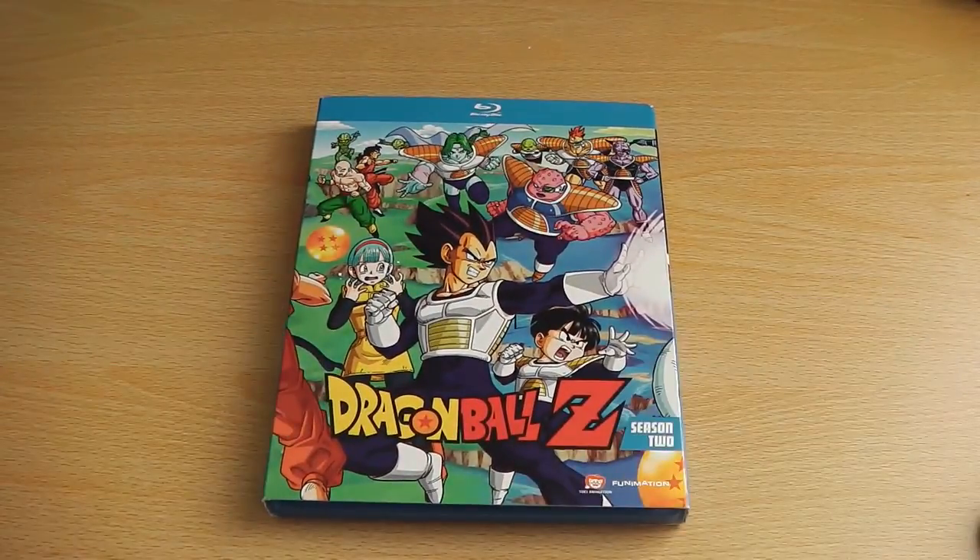So yeah, that's what we can expect from Dragon Ball Z Season 2, which is now available in America.